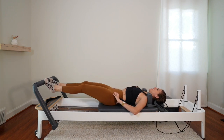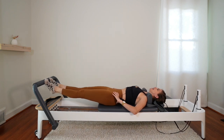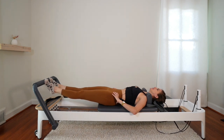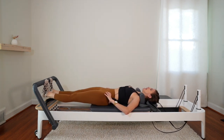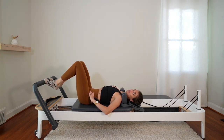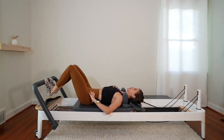Now bring the carriage all the way back in, but let's push it back out. Lower both heels underneath the bar with control and lift. Two more — and lift. One more — and lift. Bend the knees, bring the carriage halfway in and pause. Without letting the carriage move this time, lower and lift your heels — a lot of ankle articulation.